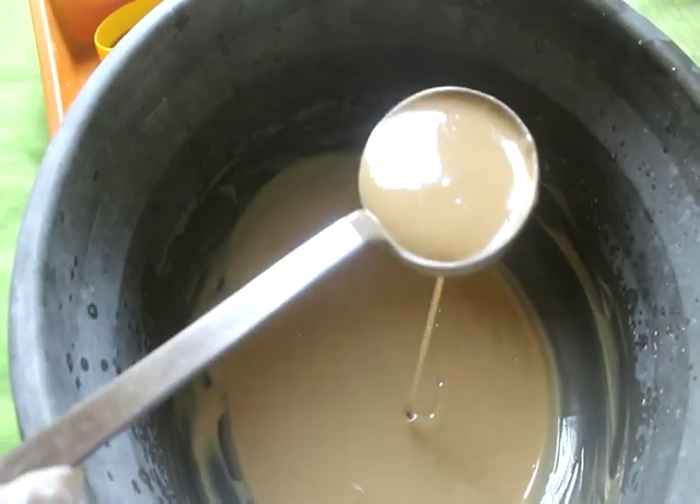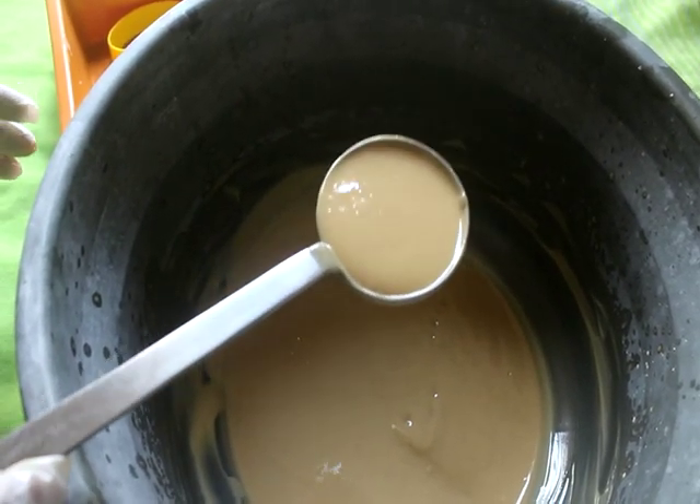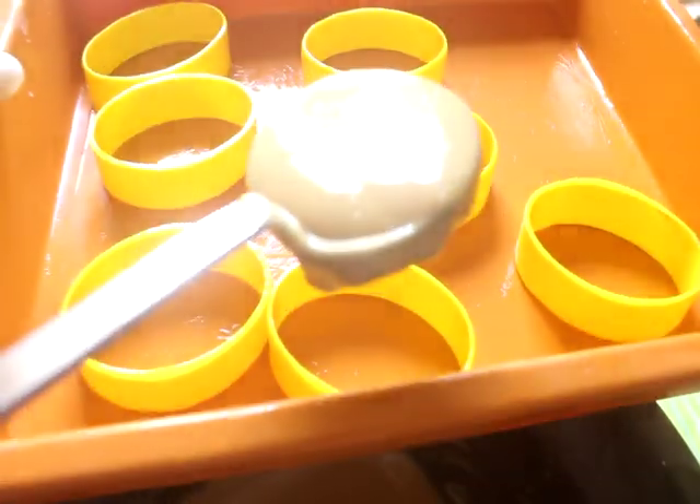Now we have a little bit of a plate. We will add the bowl to the bowl. Now we will add the bowl.